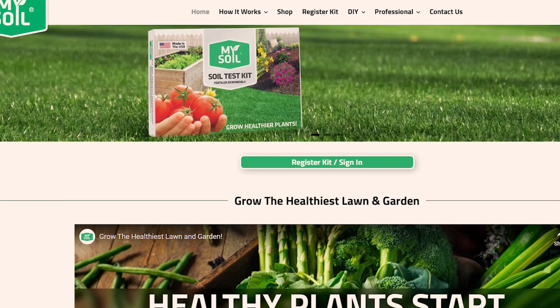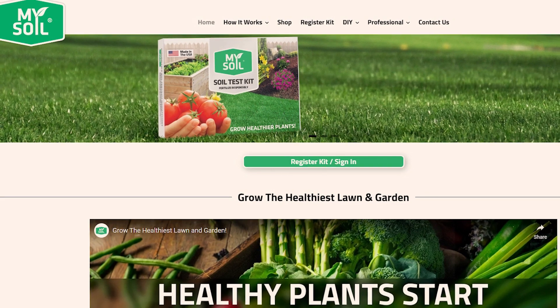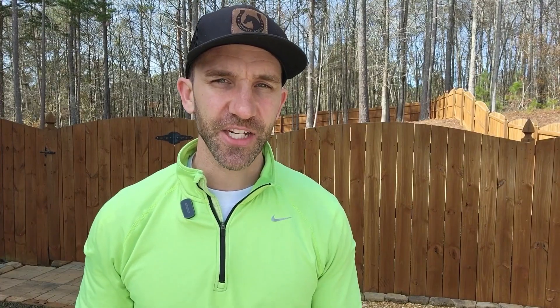I looked for other options and discovered MySoil tests. They promise quick and simple results. Their reports are very clear, and they have an online dashboard that allows you to track changes over time, so I would be able to compare my soil tests each time I got one done. I wanted to be able to see what my reports look like and monitor the progress over time.